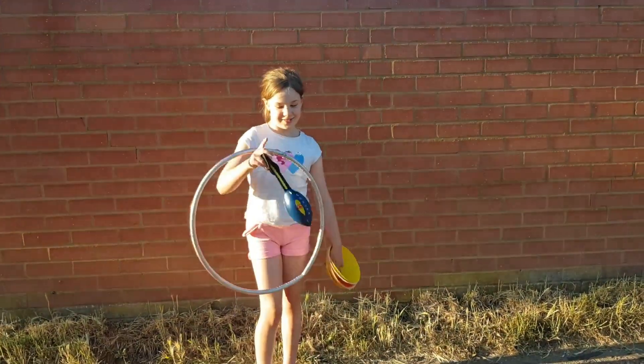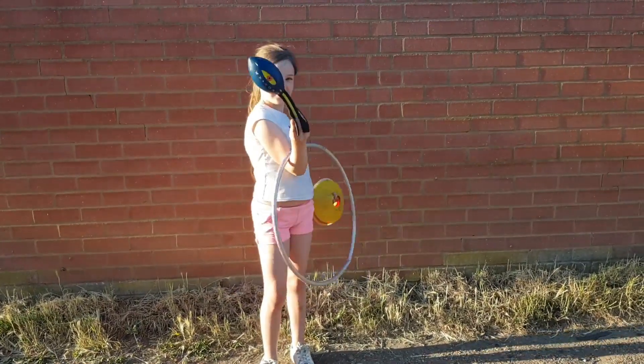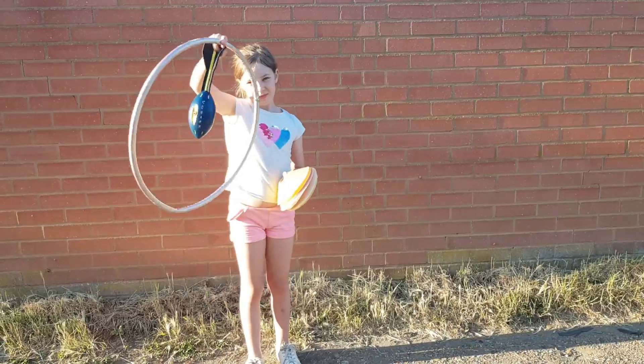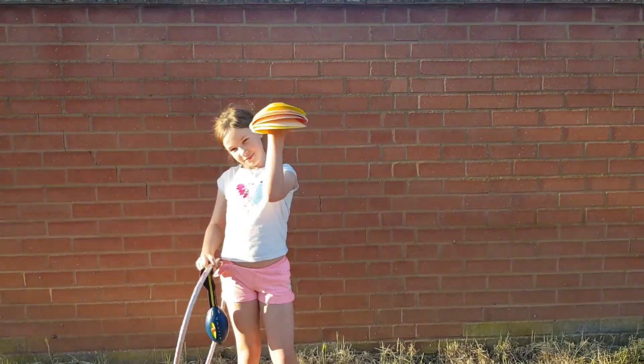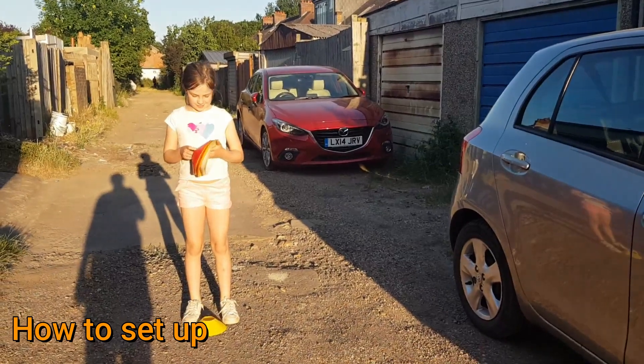For today's challenge you're going to need something to throw. You're going to need something for what you are throwing to land in — we're using a hoop, but it could be a bucket or a container. Then you need some markers; we're using cones, but you could use pencils or anything.